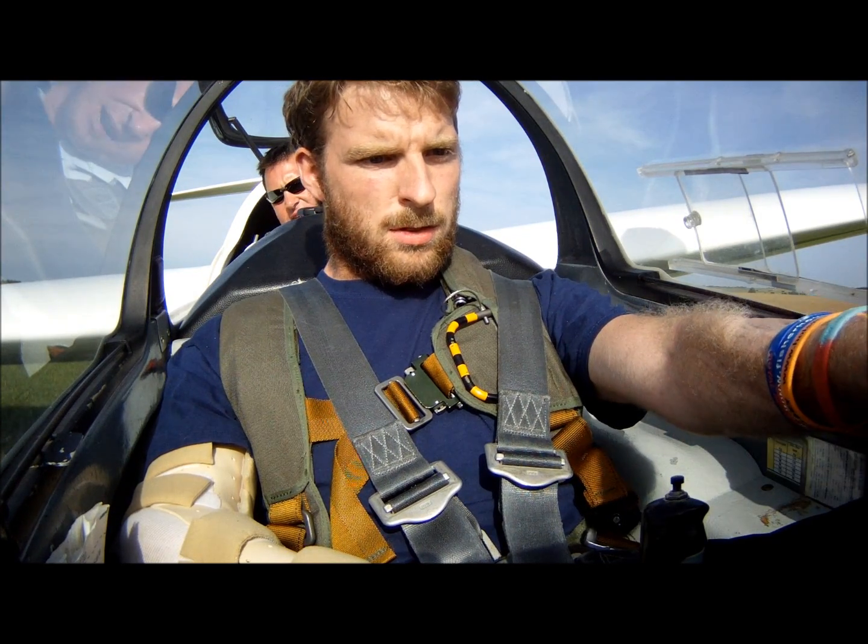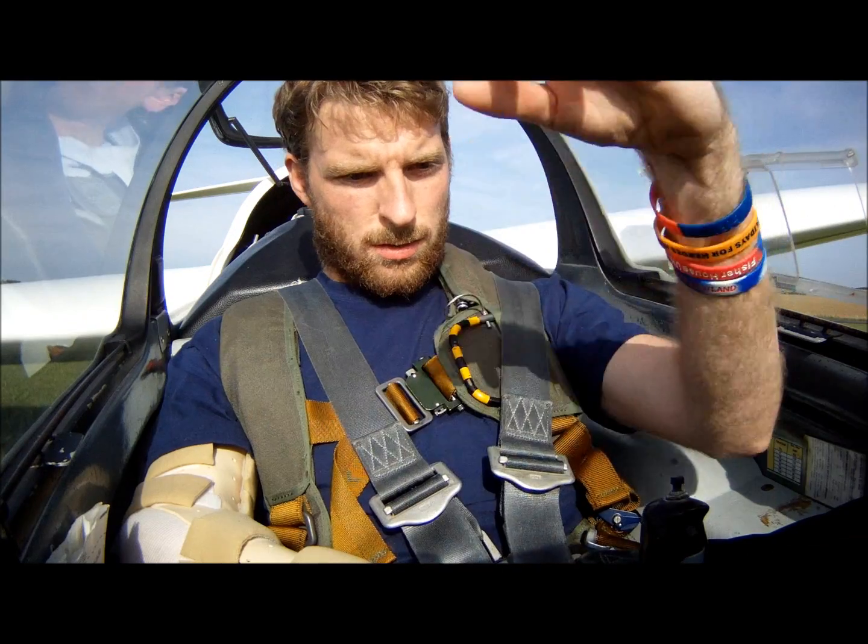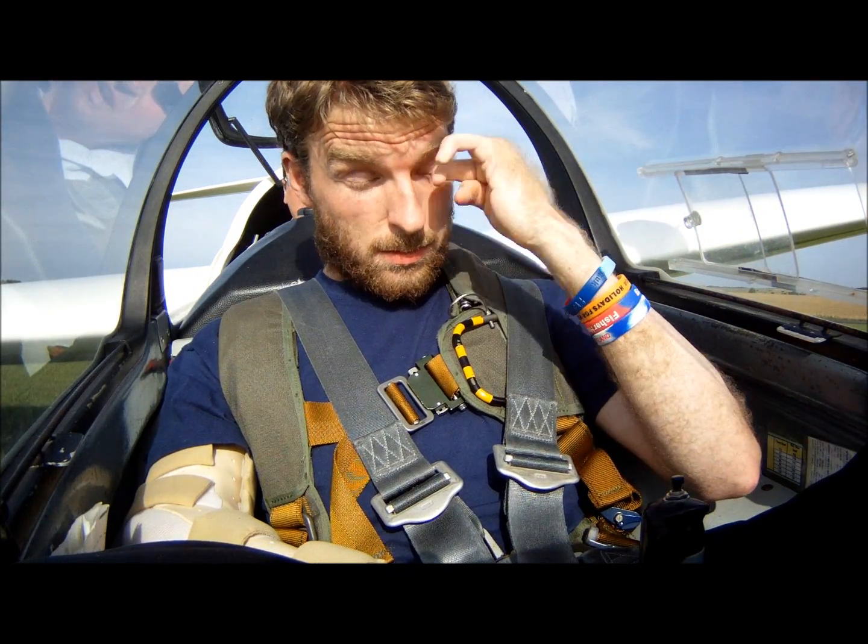Instruments — they're all still zeroed, reading correctly. Good in the front. Excellent. Flaps we haven't got — we discussed that. Absolutely.